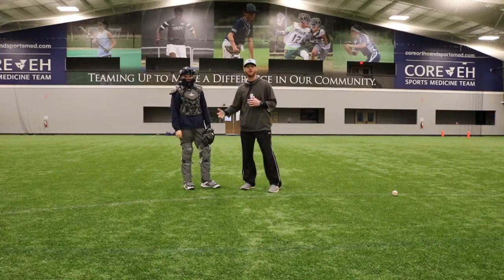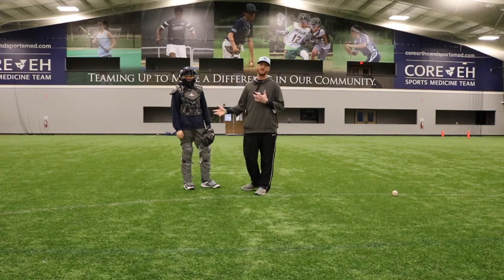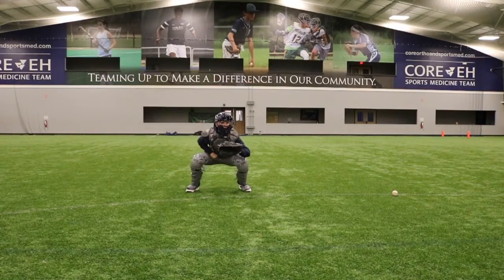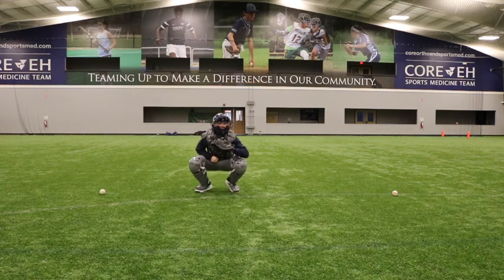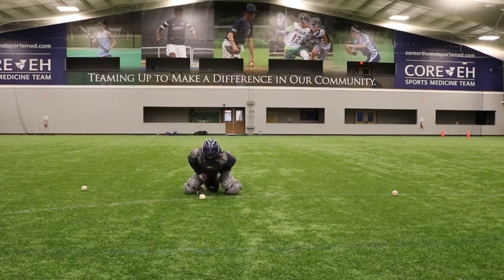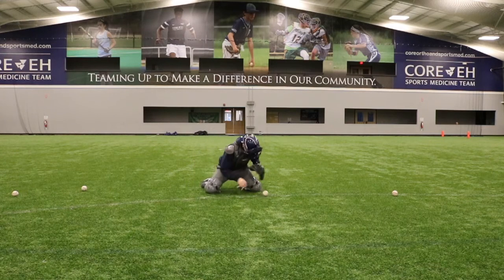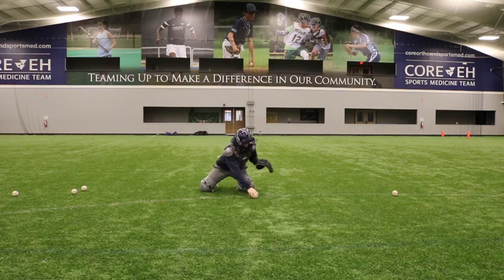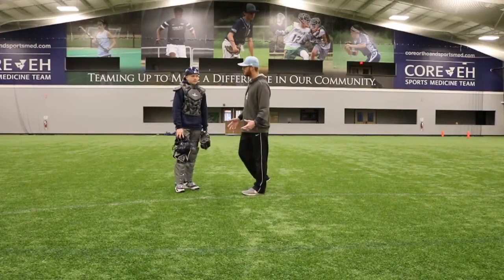Now Aiden's going to go through some live blocking where you're going to see every part of the mechanic that we just taught you in a live situation. Great job Aiden.